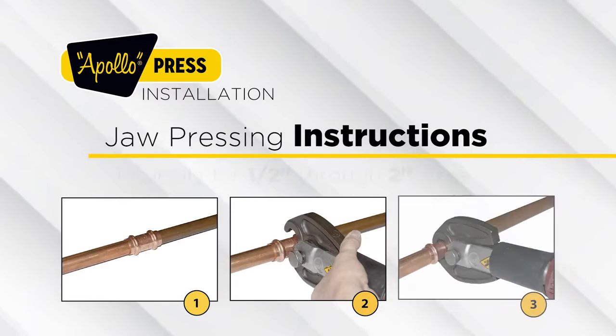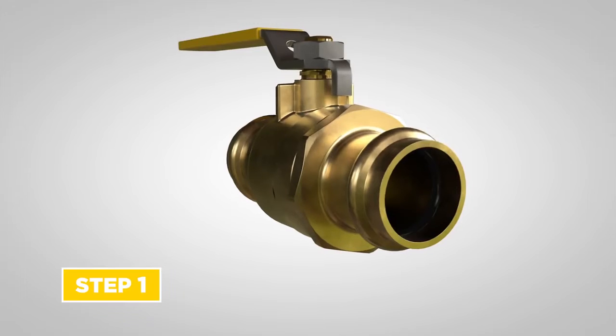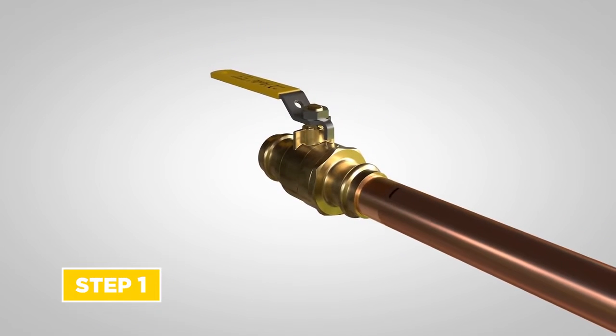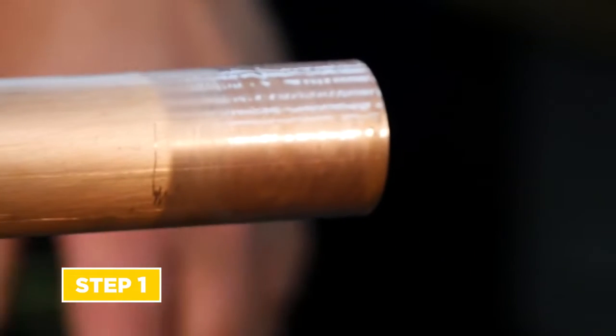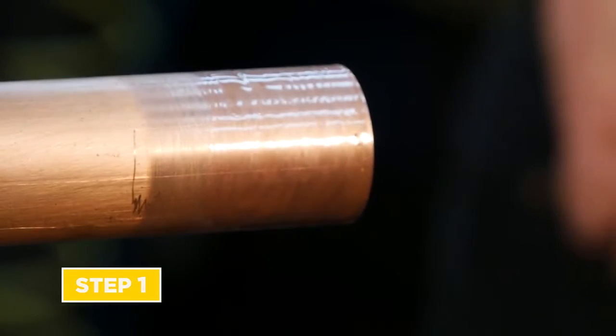Jaw pressing instructions, typically for half inch through two inch sizes. Step 1: insert the tube into the fitting or valve with a twisting motion until it meets the tube stop and insertion depth mark. Wetting the tube, fitting, or valve with clean water may reduce insertion force.